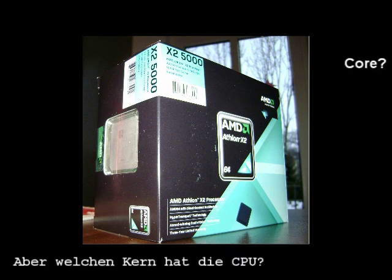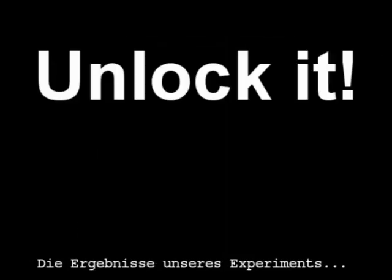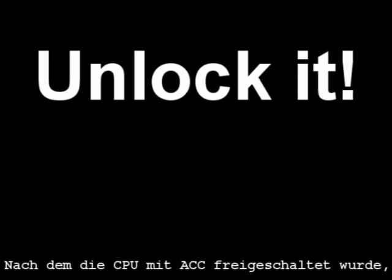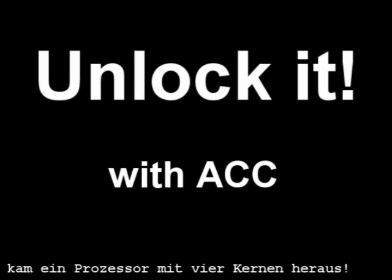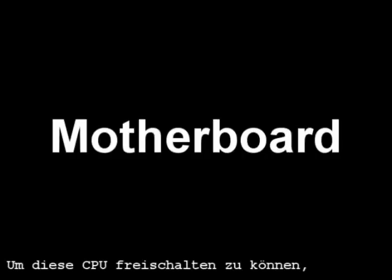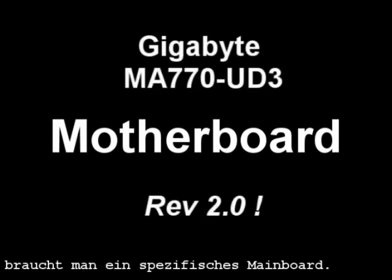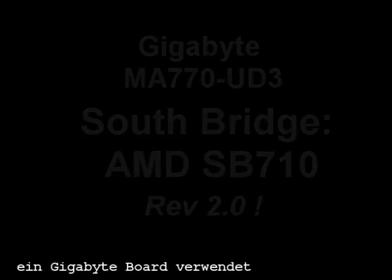But what cores does it have — I mean a code name? We were very surprised with the results of our experiment. After unlocking the CPU with the advanced clock calibration function, we got a powerful CPU with 4 cores. In order to unlock the CPU you will need a specific motherboard. In our case it was a Gigabyte board with AM2 Plus CPU support.